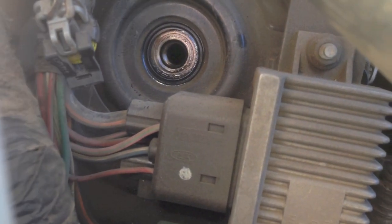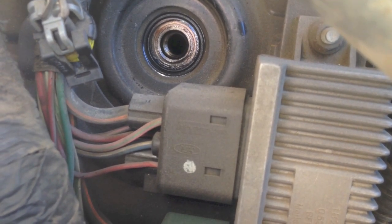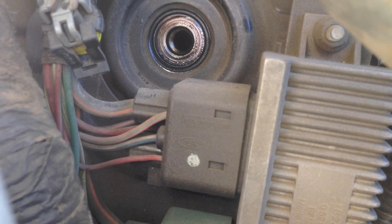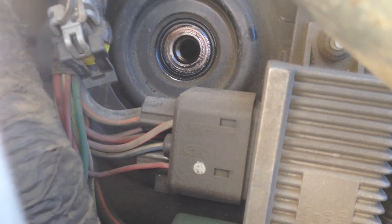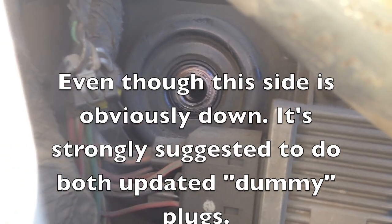We want the oil to be right there at the top of the oil rail, and it's not — it's down. So this side right here is most likely our cause for the long crank when cold. Let me go ahead and put this back in and show you what I'm talking about with the IDS.